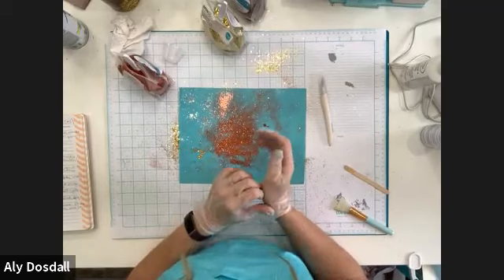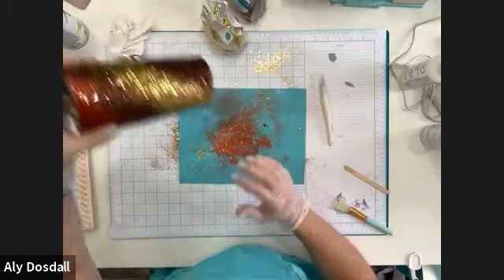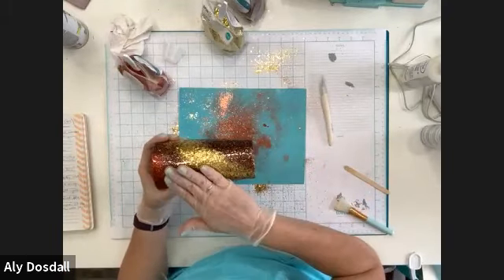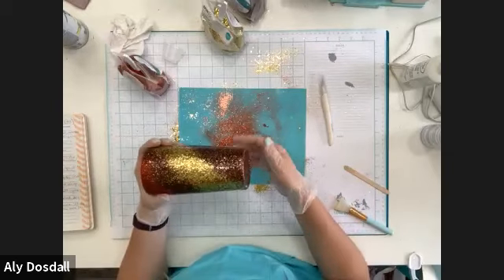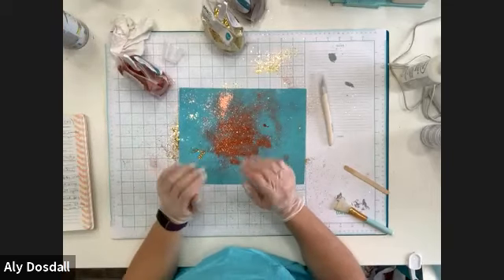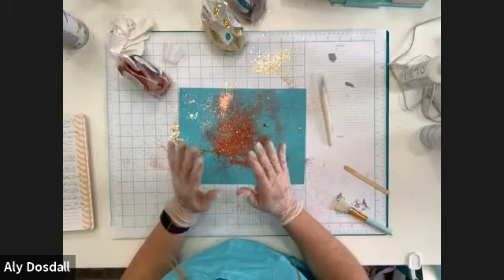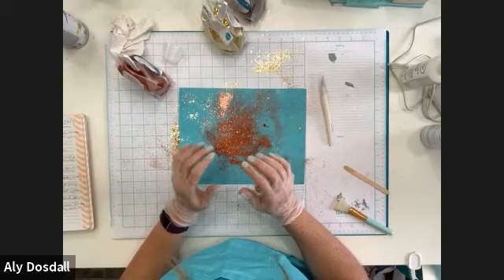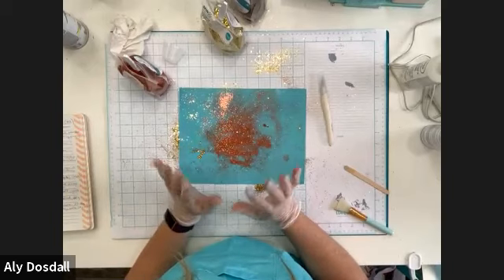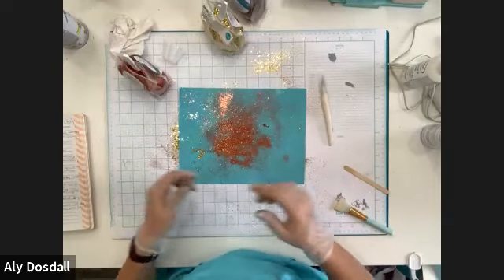If you're doing a vinyl decal, you would add it after your first complete final coat — do one coat, put the sticker on, then do another coat of epoxy over it. That way the sticker never comes out, because while vinyls that claim to be permanent are pretty sticky, they're really not permanent. If you put that extra layer of epoxy over the vinyl sticker, it will stay on forever.